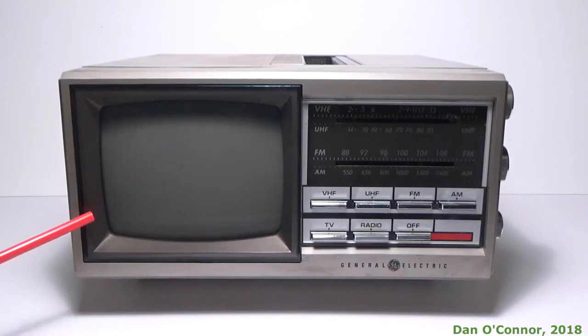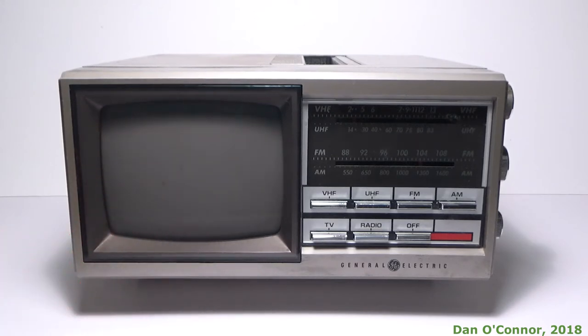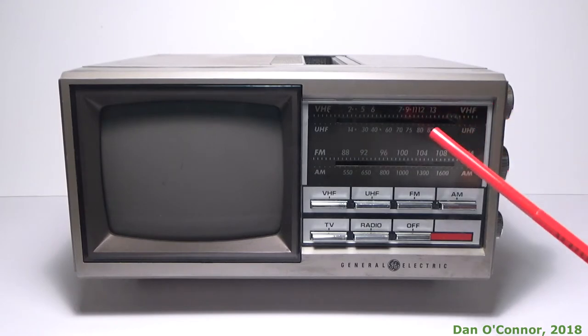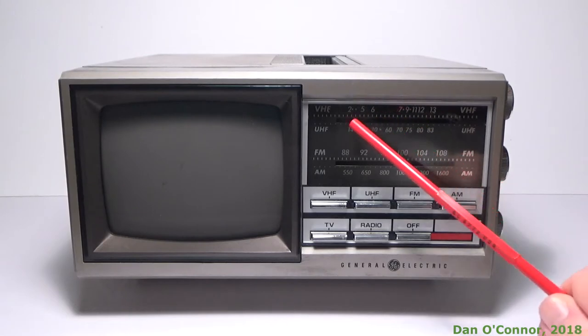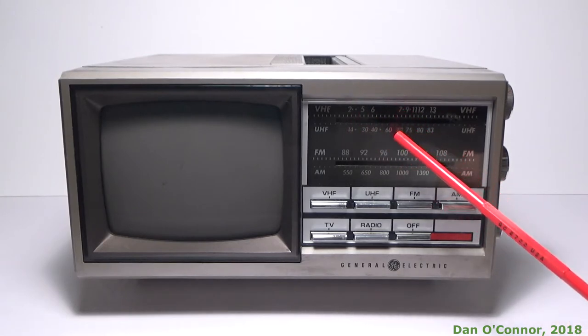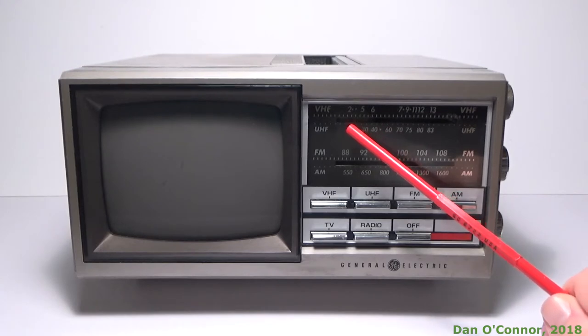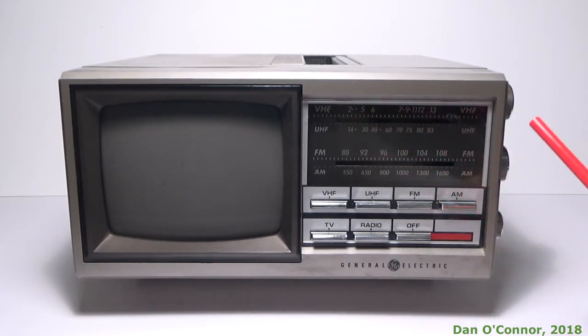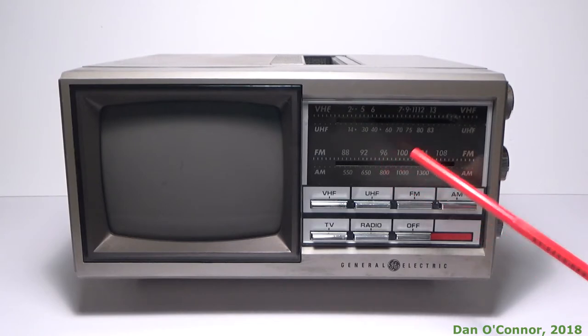Here's a small little entertainment center from General Electric in 1985. It has a 5-inch diagonal TV screen, a TV selector for VHF or UHF. We're going to be operating today at about channel 3, which is a little tricky to find on some of these old analog sets. And we have our scale for FM and AM radio.